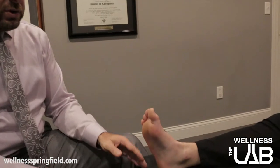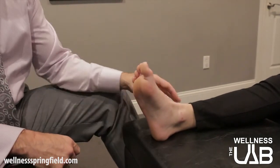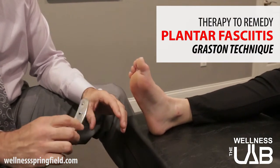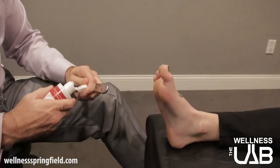The first thing we need to do is address the fascia itself and try to stretch it out and work out any of those adhesions. We're going to do a procedure called Graston, which is an instrument-aided soft tissue technique where we drag it along the foot and try to break up some of the adhesions.